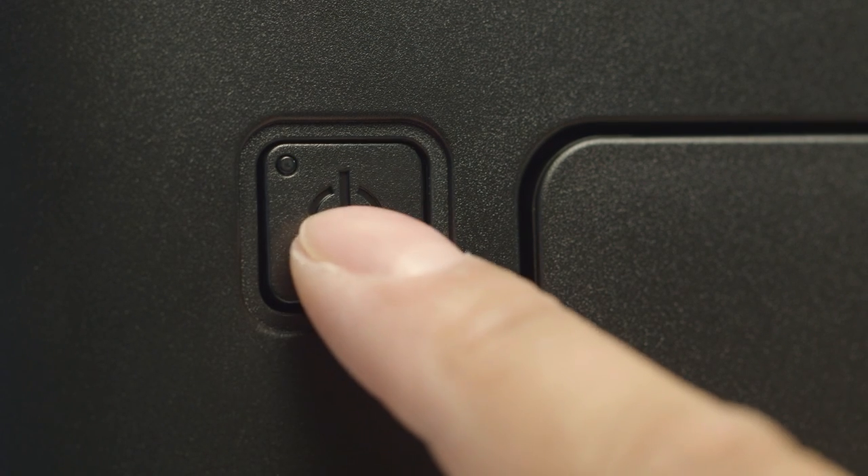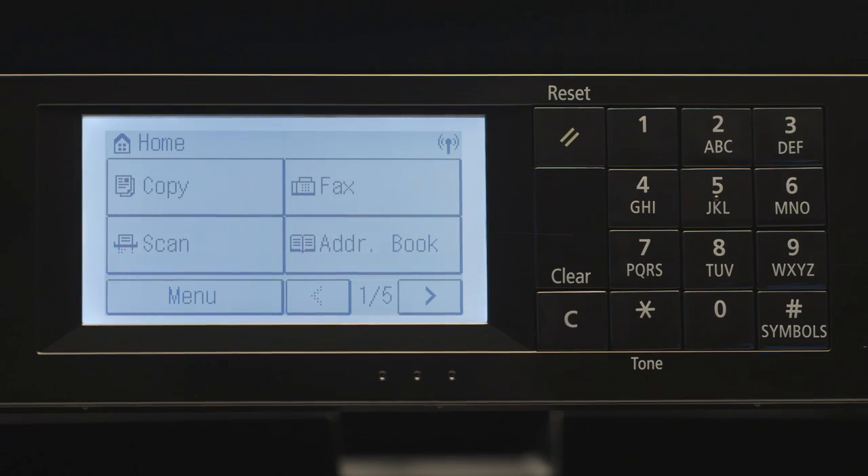Next, make sure your printer is plugged in and turned on. The main screen will be lit when the printer is on.